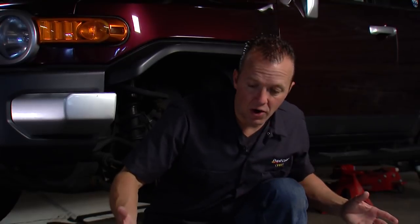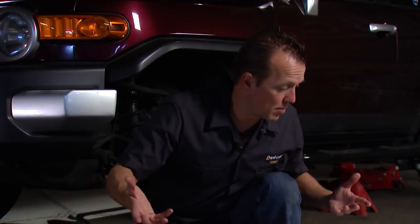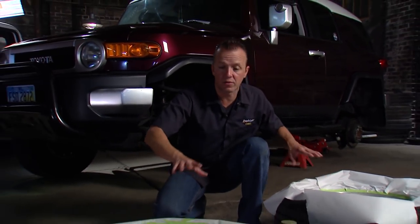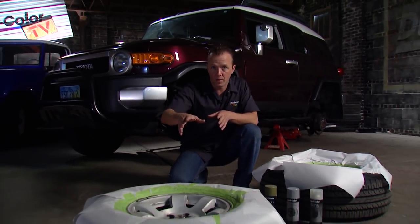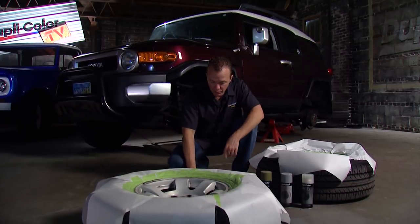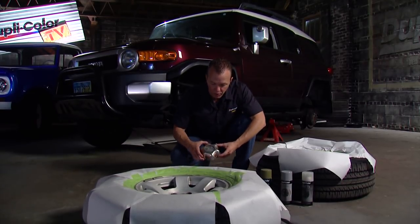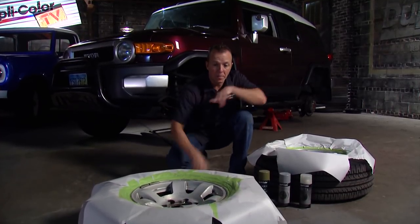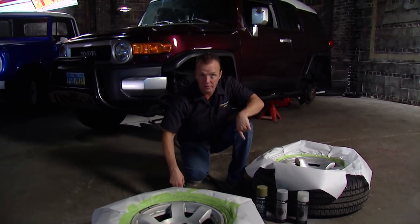We got the wheels and tires off the vehicle and we cleaned them up, then we scuffed the surfaces so that the paint would stick and wiped them all down once again. These are ready to go, and we can start laying on some color here in a minute. Now the real issue that we had was with the center caps. These things were pretty grody, so we got them cleaned up, and we'll hit these with some self-etching primer, and I'll put those out of the way and come back to these wheels after that.